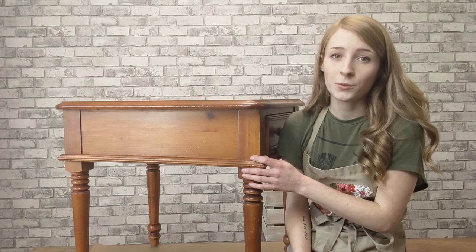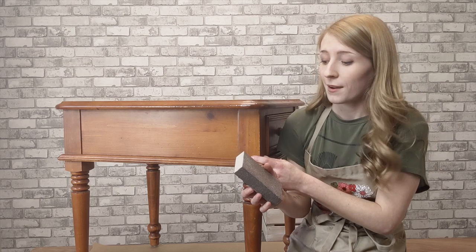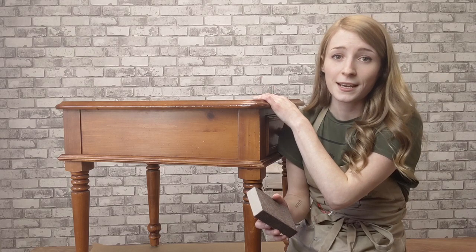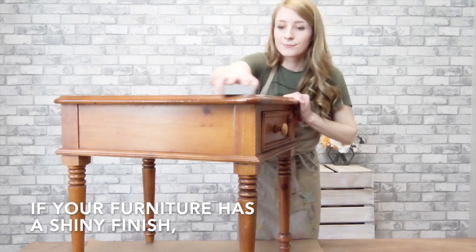It does have a bit of a shine to it, so I'm going to be scuff sanding the whole surface with my 180 grit sanding block. I'm just going to pass over all of the edges, sides, and tops and just try to dull that shine down. For any shiny pieces, use a 180 grit block, paper, or pad to dull the shine.